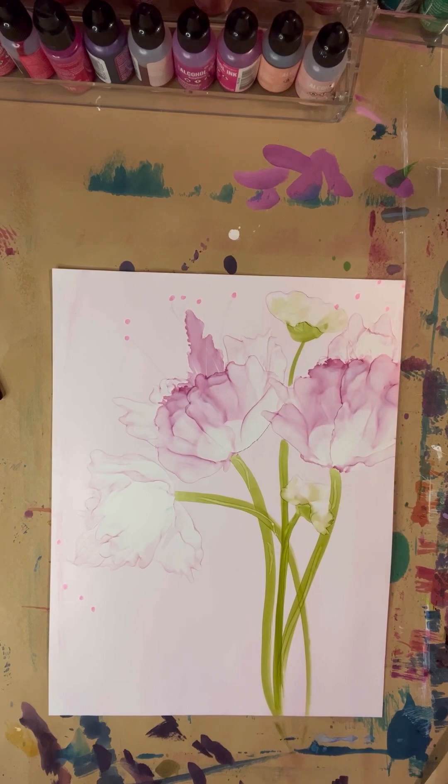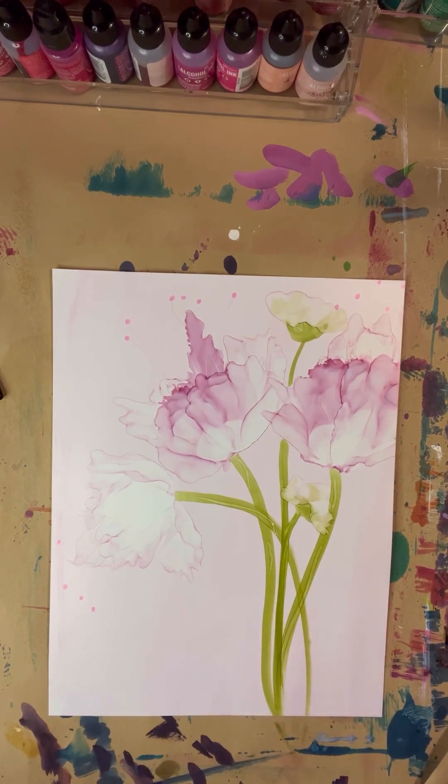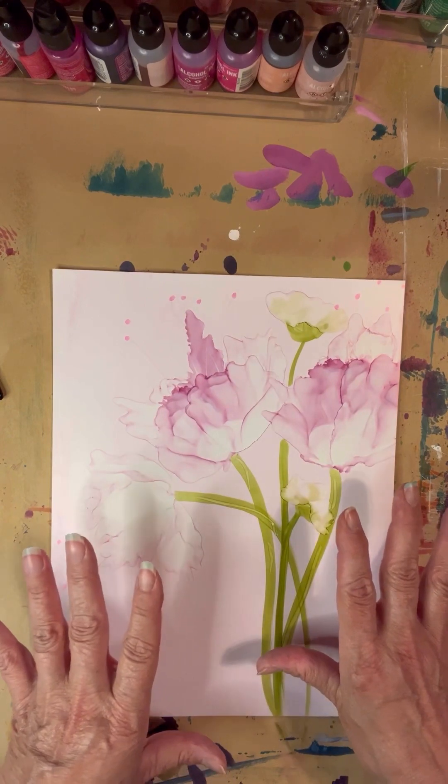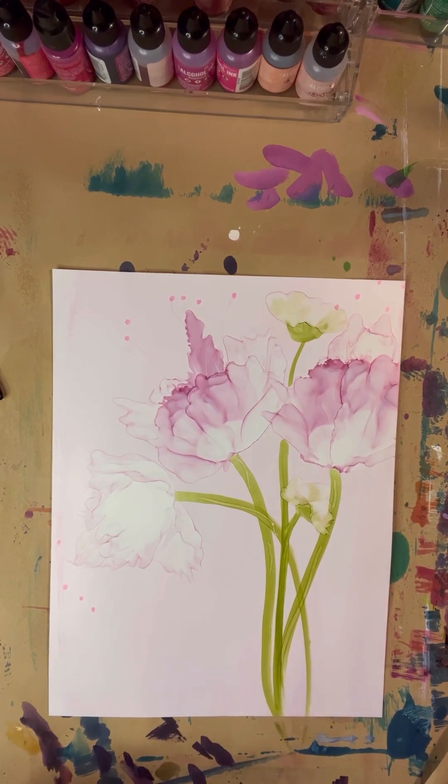Well, there you have it — I like the way that turned out. You can splash some other color on there; I tend to like to use India inks to dot in some contrast color or maybe some green. If you use Bombay inks or India inks, they aren't going to move your existing alcohol ink because they don't react. I like to use those instead of dropping in more alcohol inks, which will react to whatever is on the paper. You saw how quick and easy that was — I hope you give it a try, thanks for watching.